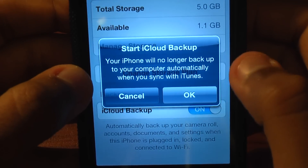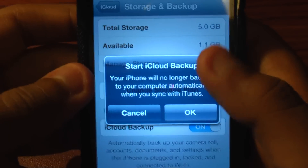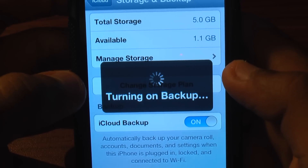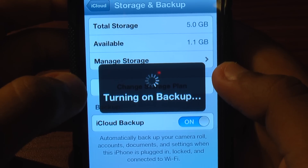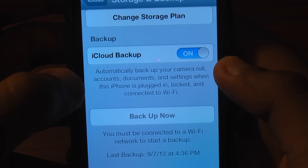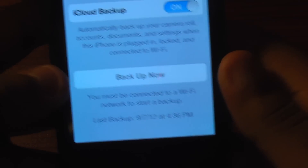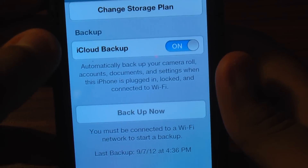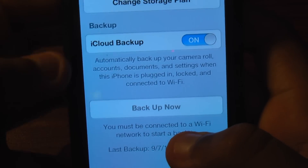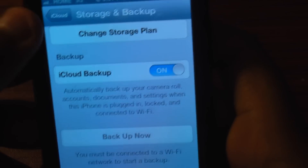All you have to do is turn it on right here. Your iPhone will no longer back up to your computer automatically when you sync with iTunes. Just click OK — it's turning on now. My last backup was on September 7th. Since it's going to be your first time, I recommend that you back it up right away. I'm not connected to Wi-Fi right now so I can't back up, but when you first turn it on, just click Backup Now and it will save all your stuff.